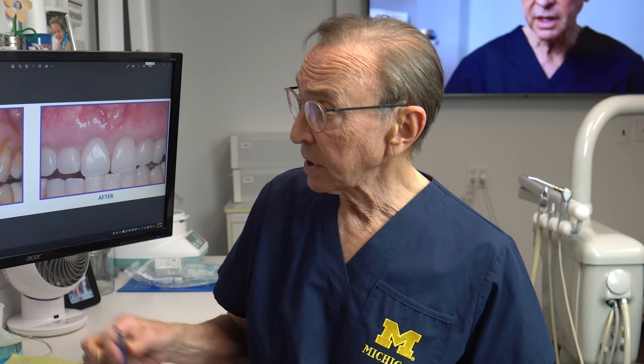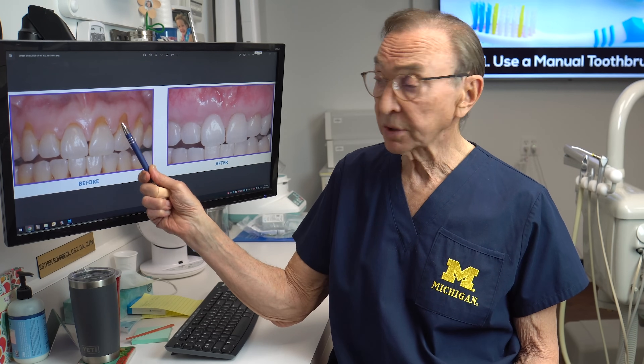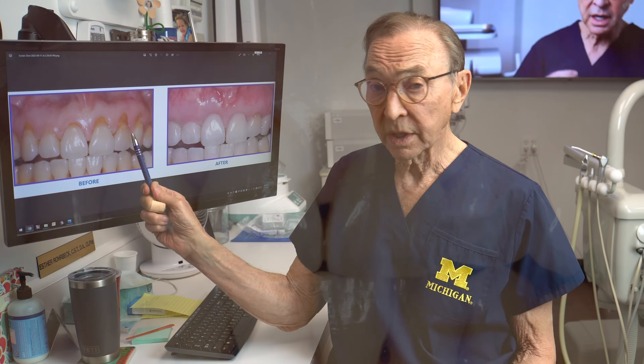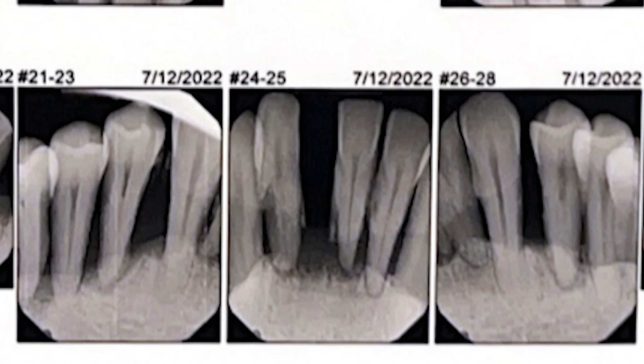When the gum recedes, as it has here, the bone underneath recedes also. So not only does it not look good — cosmetics are affected — but the strength of the tooth is also affected, because as you lose bone, the tooth has less and less support. So it's very important to stop that gum recession and repair it as much as possible, because if it continues, cosmetically it gets worse, and the prognosis for the teeth is also worse if you keep losing bone.